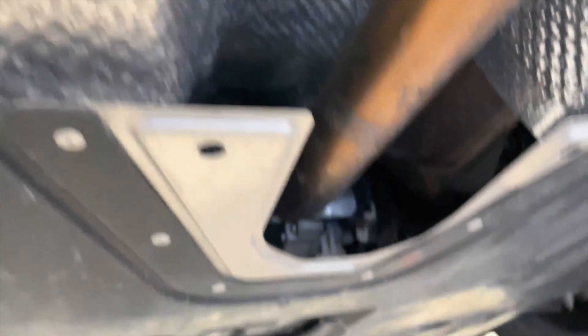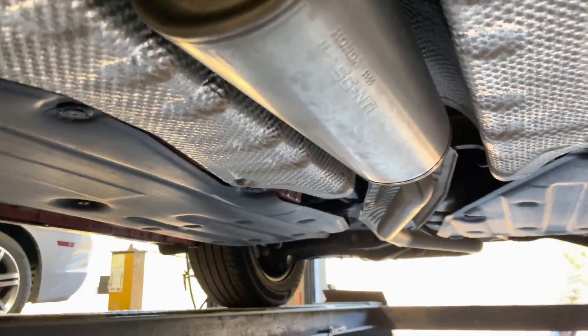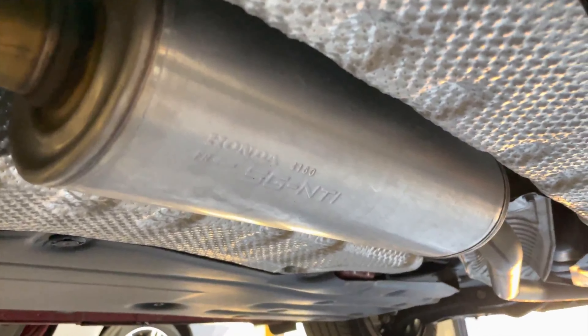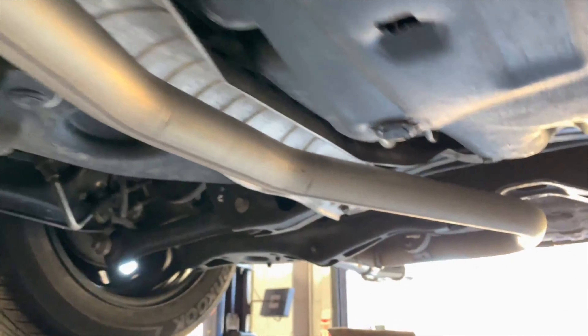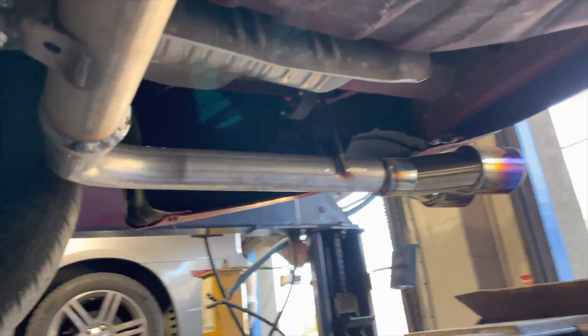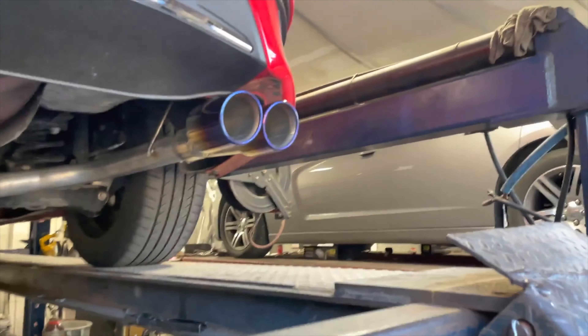Got factory converter up there somewhere — they keep shoving them more and more towards the motor. Then he's got two inch pipe into a resonator, he didn't want to take off — he said maybe later on, so we told him okay we'll leave it on there. Then two inch pipe all the way back and then we continued it and did a muffler delete into a dual blue flame tip.